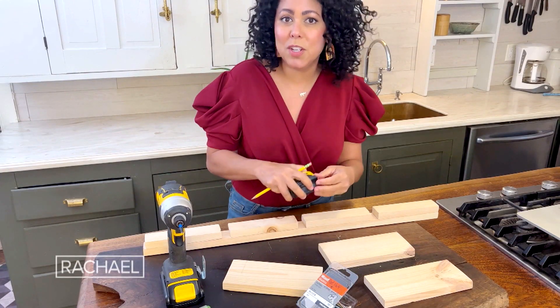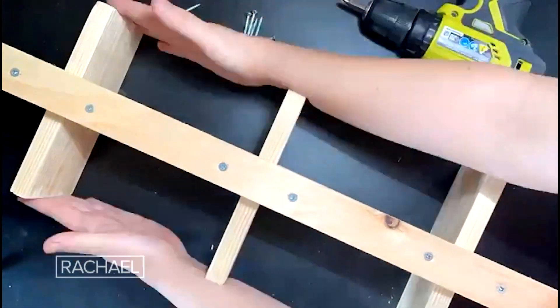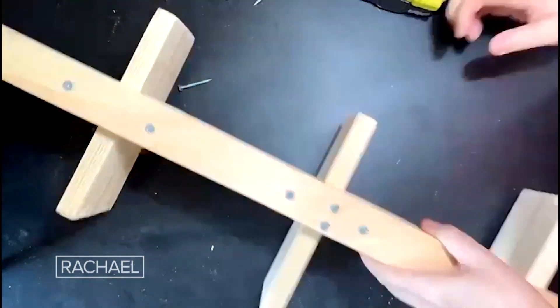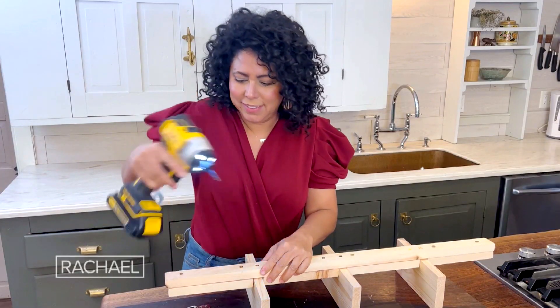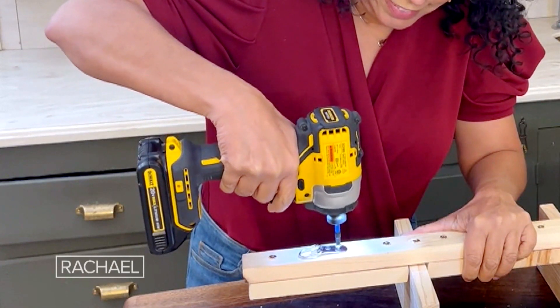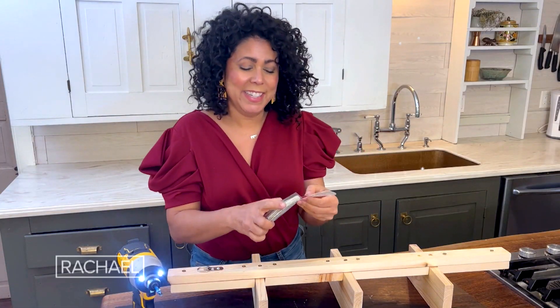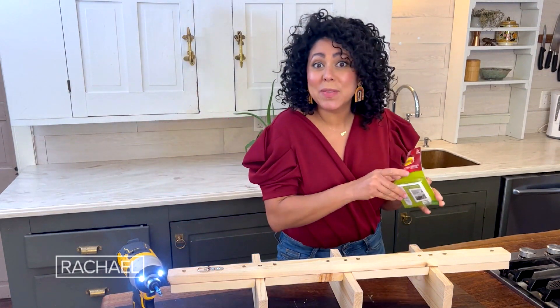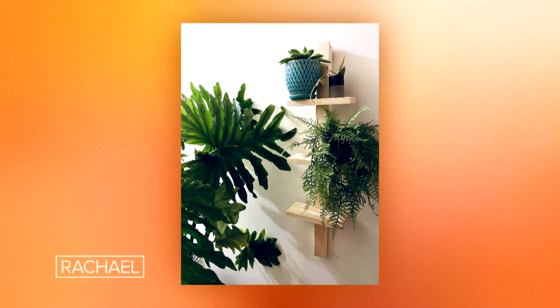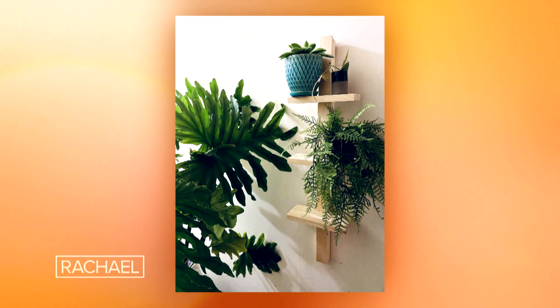Now I'm going to measure the halfway mark of the shelves so that I can make sure that they're centered. Once you've got your last screw in, it's time for your mounting hardware and then some command strips at the bottom so that it's nice and stable and you're good to go. Your plants are going to love it.